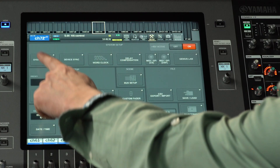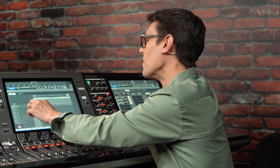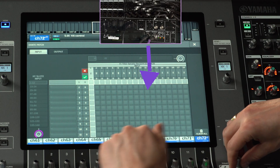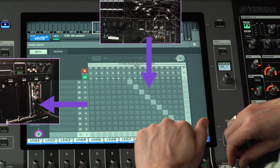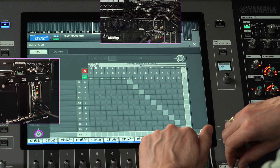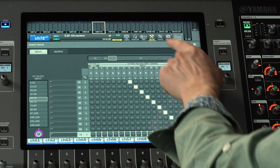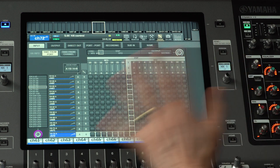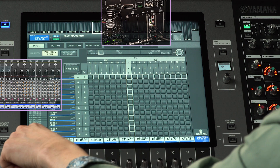Back on the RIVAGE PM console, find the Dante input patch in the System Config and HY slot screen. Make a diagonal patch from DM7 inputs 1 to 32, or from 1 to 16, to the relevant Dante inputs of the HY144D card. Then, in the patch menu for inputs, make sure the HY144D input ports are patched to the correct input channels.